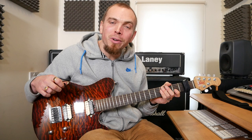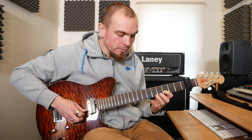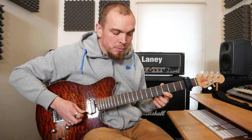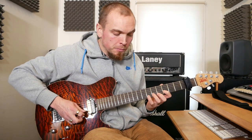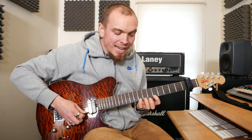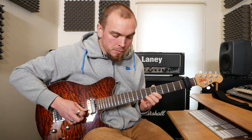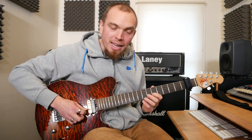And it goes up the neck diatonically, all in E minor. So the next bit is going to be 8, 7, 5 on E, and the same on B, and 7 and 8 on B, 5 on E, 8, 7, 5 on B, and then we've got 10, 8, 7 on E, and the same on B.